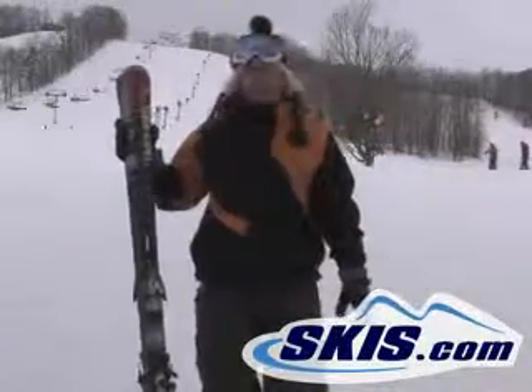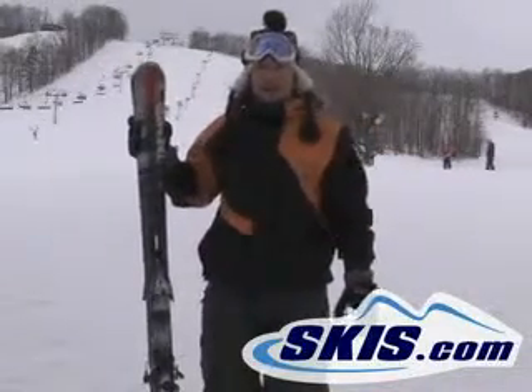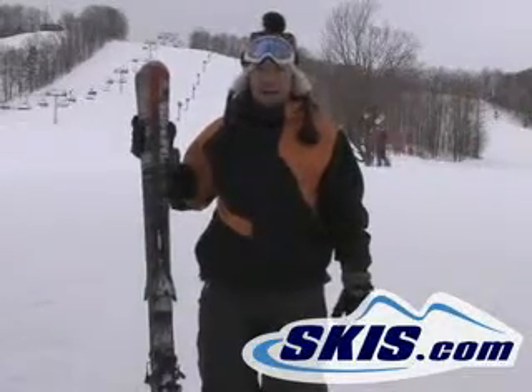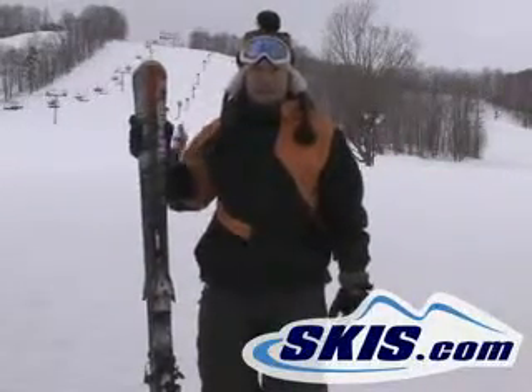Hi, I'm David. This is the Volkl AC30. It's a great all-mountain ski. It'll do anything you want it to do from short turns to long turns. Phenomenal edge hold. It'll go anywhere all over the mountain.